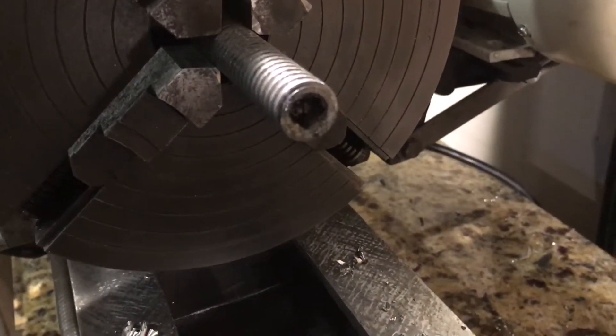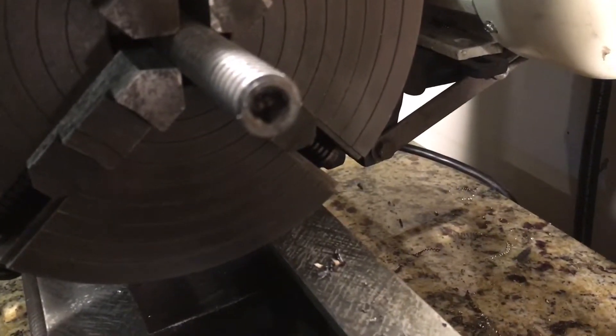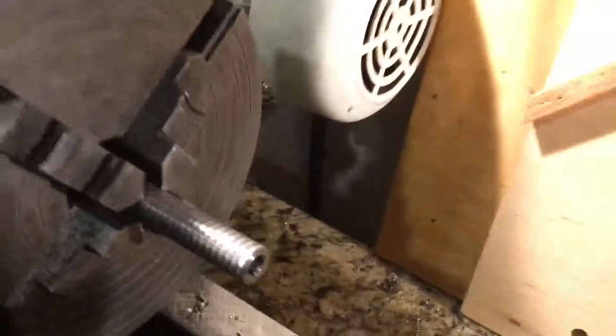I couldn't really cut full form, but I did get enough of a bite to make it functional. That's all for now.